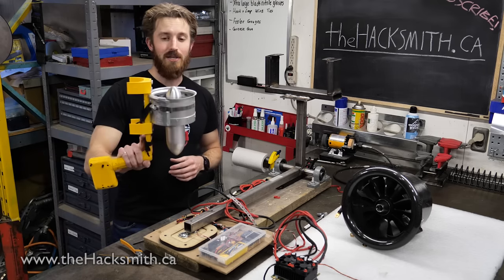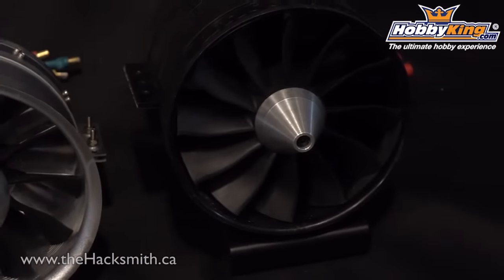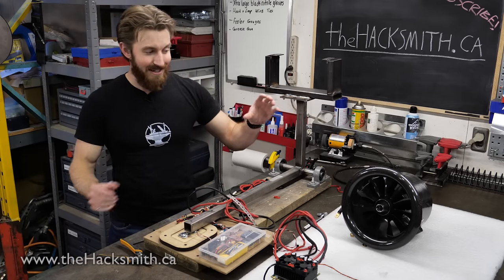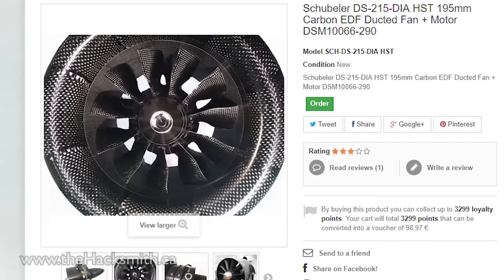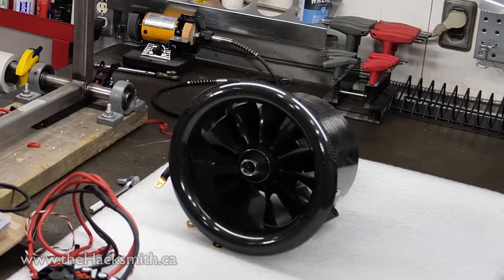In our earlier videos we used what we thought were some of the largest EDFs you could actually purchase, and those put out about eight kilograms of thrust. Thanks to all of our sponsors, we're now able to buy what is the largest EDF you can buy — the Schubler 195 millimeter diameter EDF — and this thing puts out 24 kilograms of thrust.